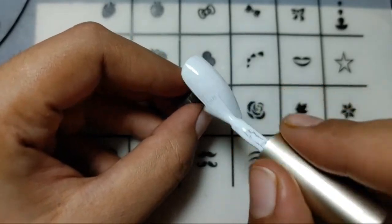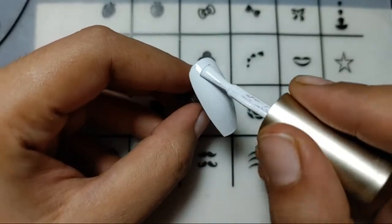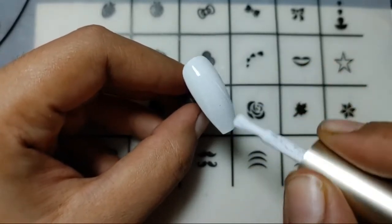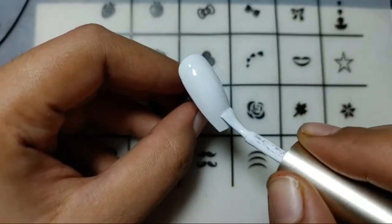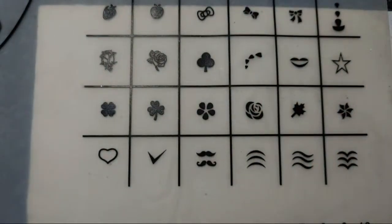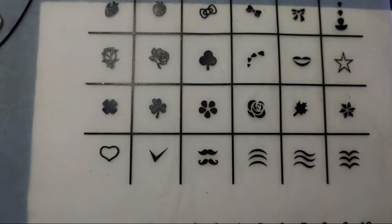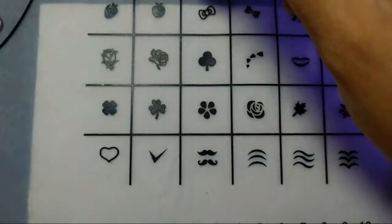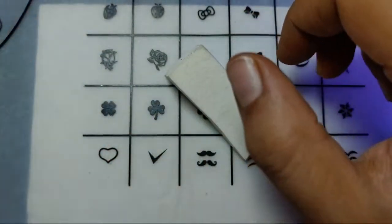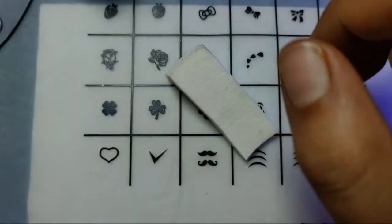I am just doing a white base to make my color pop — it will help the polish stick over the nail. Here is the base. Let's just cure it first for about 30 seconds. While my nail is curing, let's just take the colors out over the sponge. I'll be using it in this direction because I have a long nail.